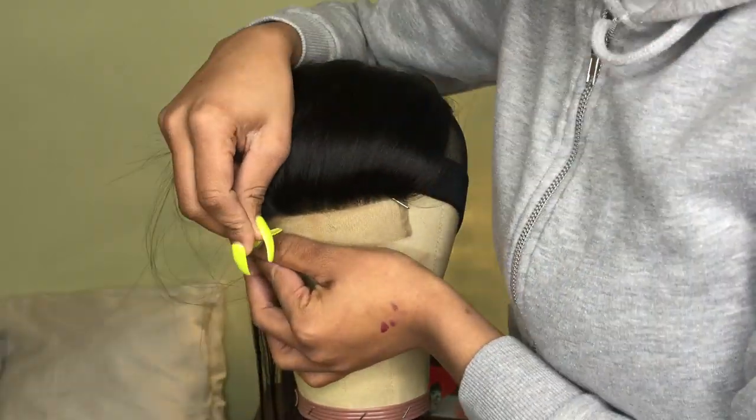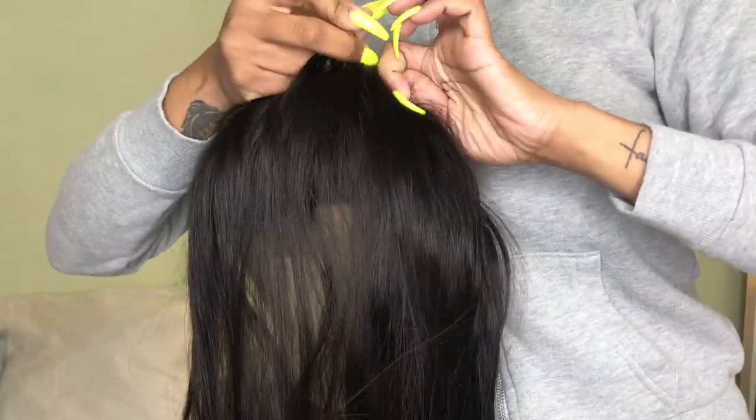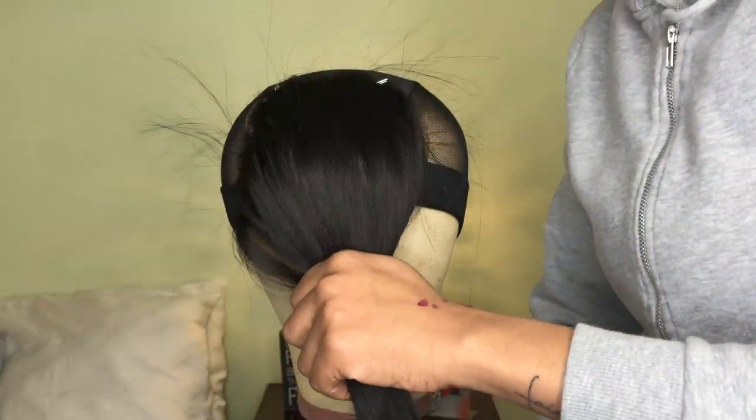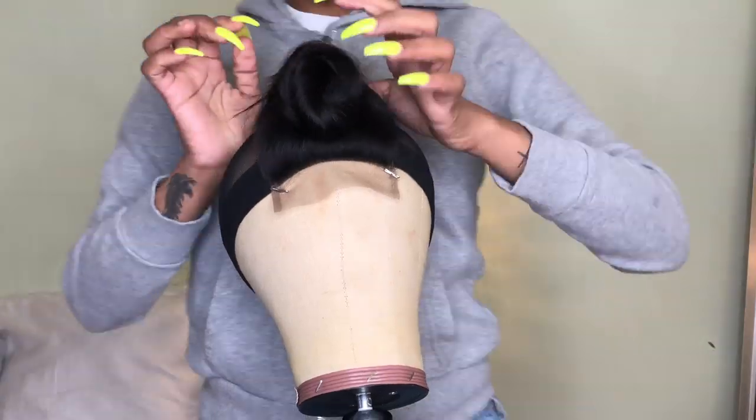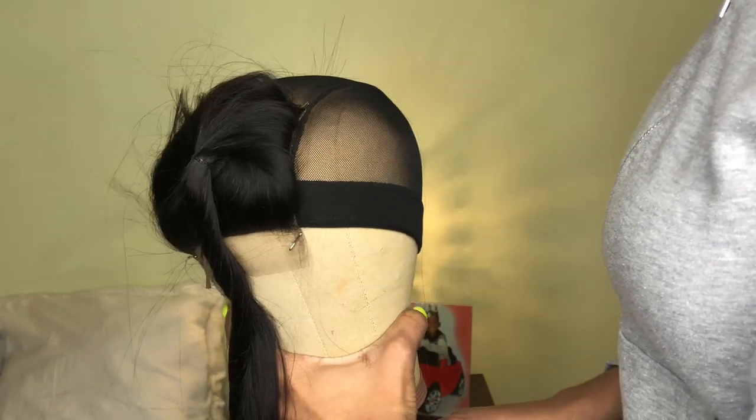You're gonna start off by placing the closure in the center and pinning it down with some T-pins, then you're gonna get your needle and thread and get to work. We're gonna have the hair in a ponytail first to keep it out of the way — the hair was too silky and wasn't staying up, so I had to pin it towards the front.